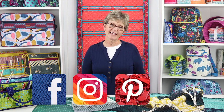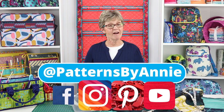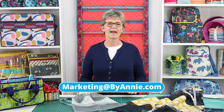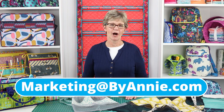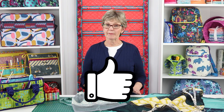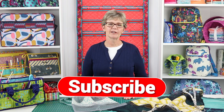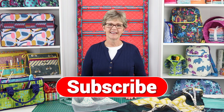Find us on Facebook, Instagram, Pinterest, and YouTube by using @PatternsByAnnie. You may also email photos to us at marketing@BuyAnnie.com. If you liked this video, please give us some feedback by clicking on the like button below. Remember to hit the subscribe button too, so you are sure to be notified when we post new videos. Thanks so much for watching. Happy stitching!